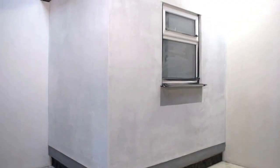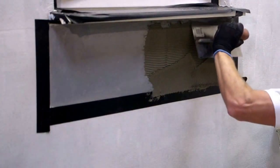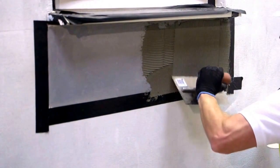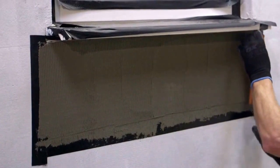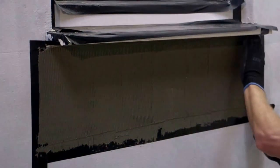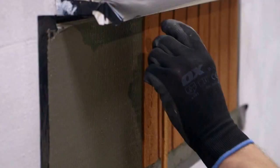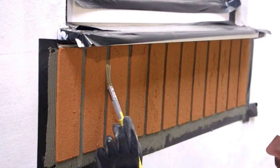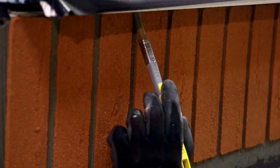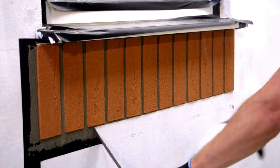Now that the ST primer has dried, you can add additional features such as acrylic brick slip soldier courses underneath windows by masking the desired locations, then applying acrylic brick slip adhesive by notch trowel and bedding in the acrylic slips. Once secure and in place, smooth out the brick joints with a wet detailing brush ensuring that the bricks are encapsulated within the adhesive.